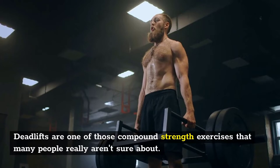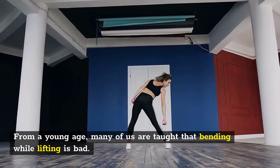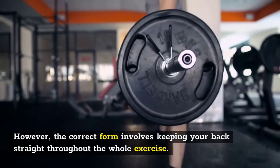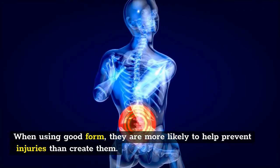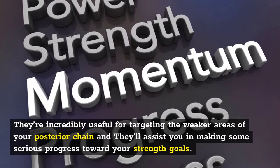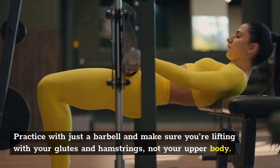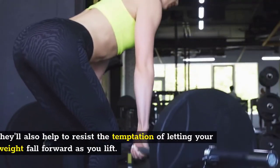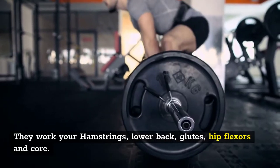Number three: deadlifts. Deadlifts are a compound strength exercise that many people aren't sure about. From a young age, many of us are taught that bending while lifting is bad, so from a beginner's perspective they can look like injuries waiting to happen. However, the correct form involves keeping your back straight throughout the whole exercise — form is crucial. When using good form, they are more likely to help prevent injuries than create them. They're incredibly useful for targeting weaker areas of the posterior chain. Practice with just a barbell and make sure you're lifting with your glutes and hamstrings, not your upper body. Trap bars can help you perfect your form while still learning. They work your hamstrings, lower back, glutes, hip flexors, and core.